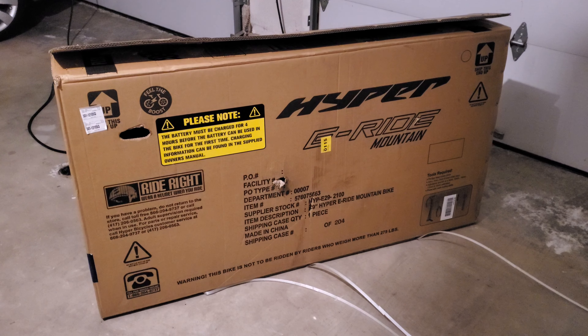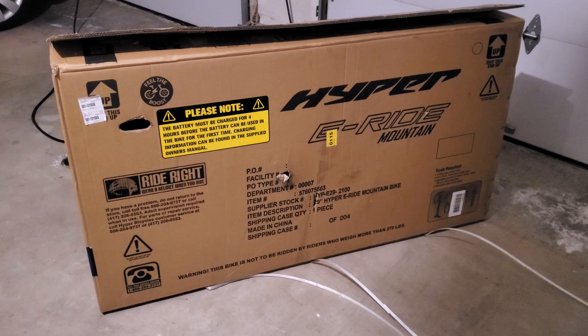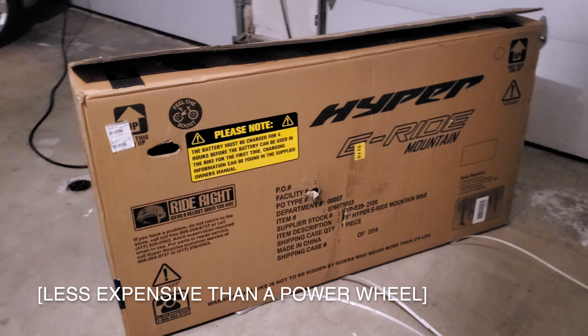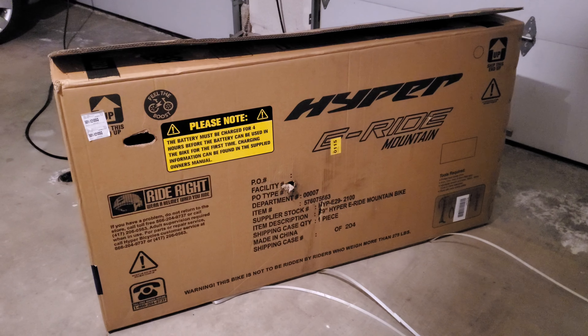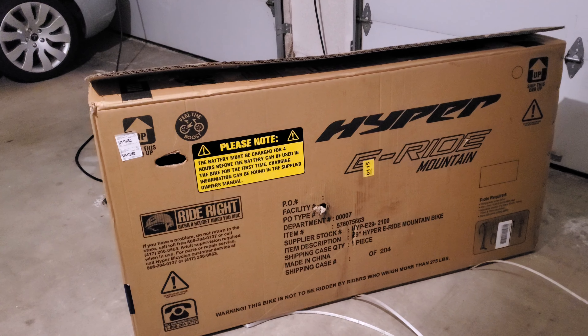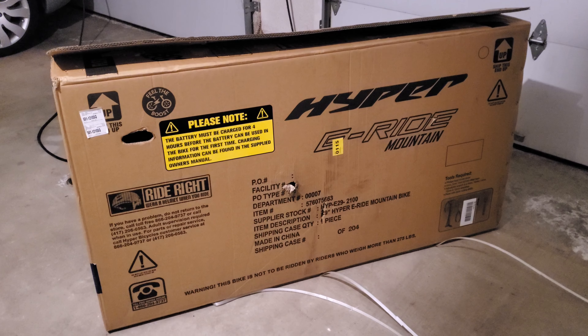My expectations are super low on this bike. I mean, it's $598 for Christ's sake — $598! That's ridiculous! That's more than like a power wheel. Is this going to be one-tenth as good as my Cube Stereo Hybrid? I'm not even sure about that, but we're going to find out. So that's this first video.